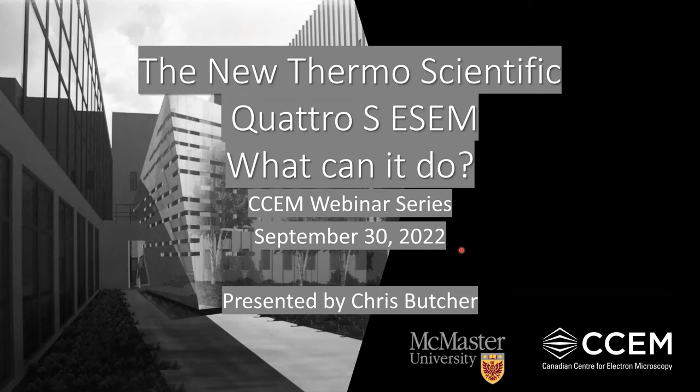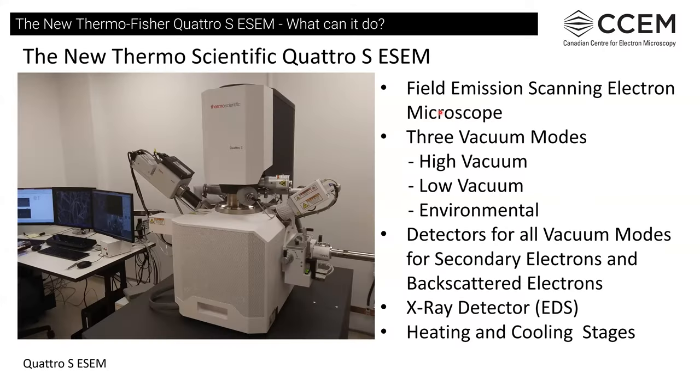Today we're going to be talking about the 4S ESEM. Here's a nice picture of what it looks like in the room. We have all our nice computers, our EDS X-ray detector, plasma cleaning device. We have an airlock for inserting samples, but for the most part we'll probably be using the door to put samples in, due to the size of stages and the type of detectors that we have to put in the machine.